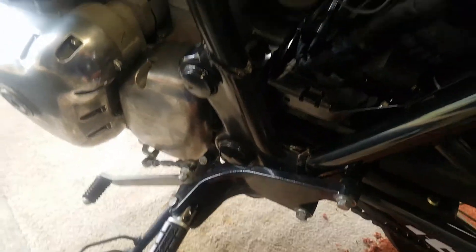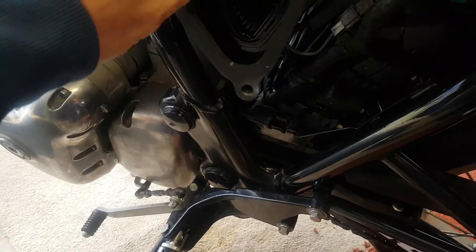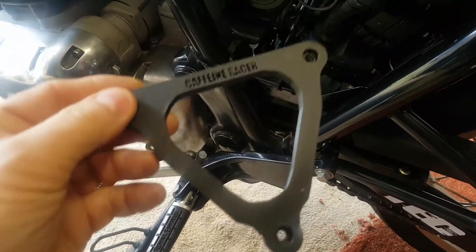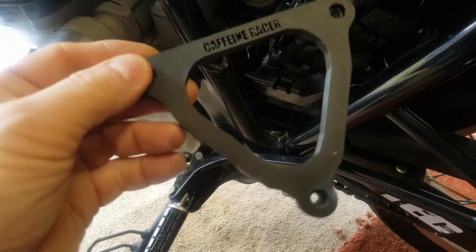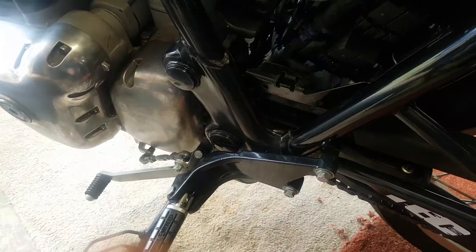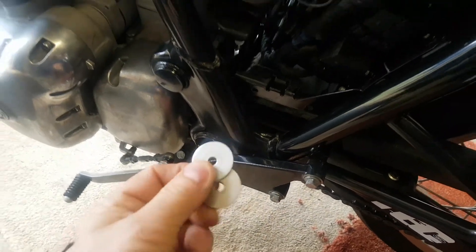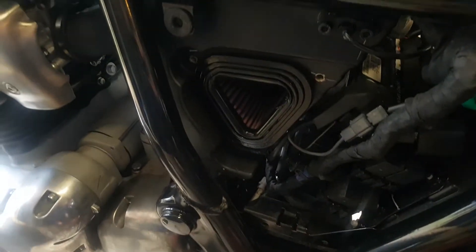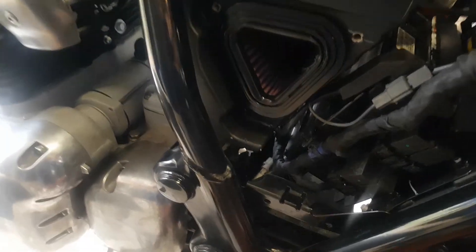I won't go into details bolting it on because I'm doing this one-handed. I've got one of these plastic brackets because the genuine bracket is about nearly 30 pounds. I used penny washers to hold it on instead of having the snorkel fitted, with three screws.